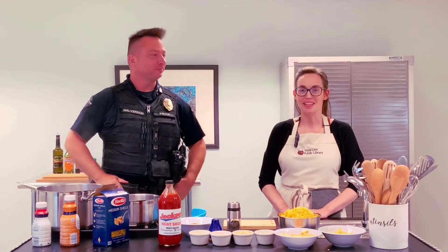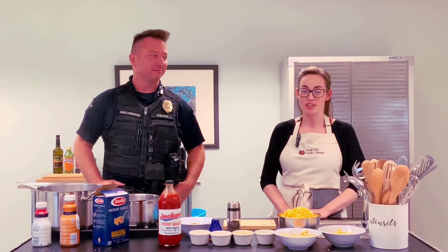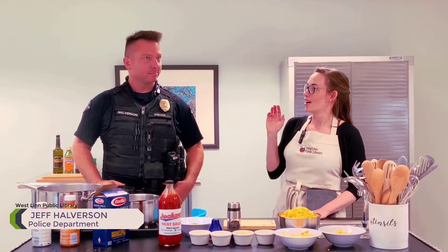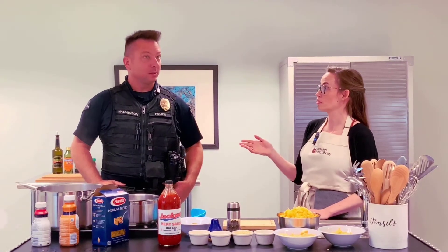Hello, welcome to the Westland Public Library's Community Kitchen Program. I'm your host Sarah, and joining me today is Jeff Halverson, currently the Westland Police Department Information Officer and SRO to the Westland School District.